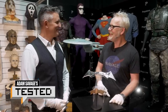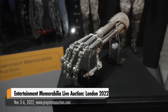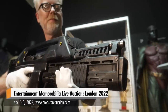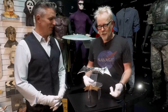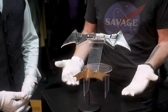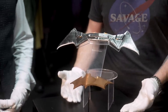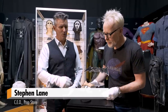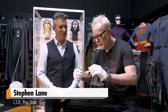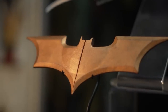Adam Savage at Prop Store with Stephen Lane. Every time I'm around you I get to see phenomenal objects I never thought I'd see. We have two different phenomenal Batman batarangs — practical props. The front one here is from the Chris Nolan trilogy, this is from Batman Begins, so this is a lightweight foam rubber version.